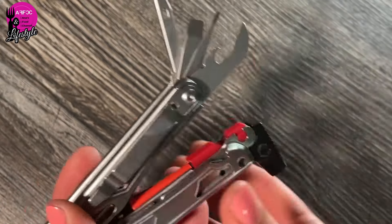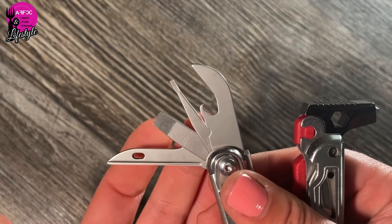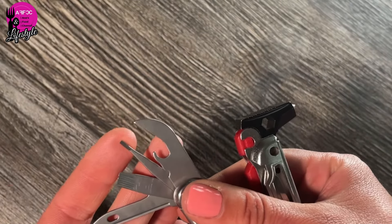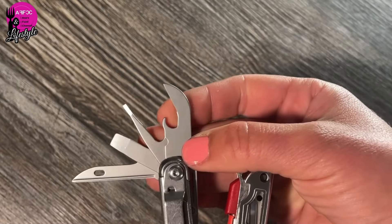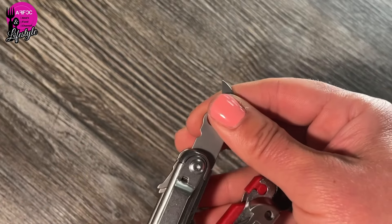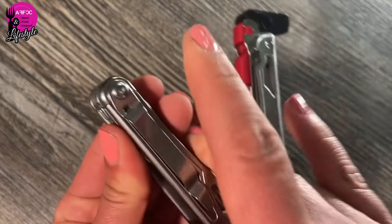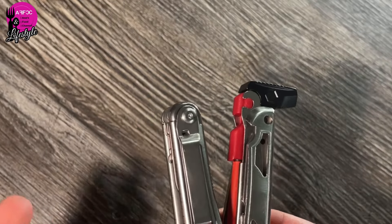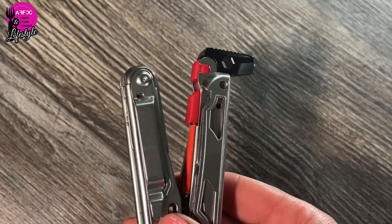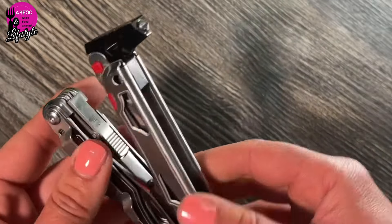On the other side we have a selection of tools. You have a thread needle, a chunky screwdriver, a very thin small screwdriver which could probably be used for other things too, a can opener, and a wire stripper. They all feel really smooth and easy to operate — you press a button to lock them in place. One downside is there's no bottle opener; the can opener is there but you can't really open a bottle with it.